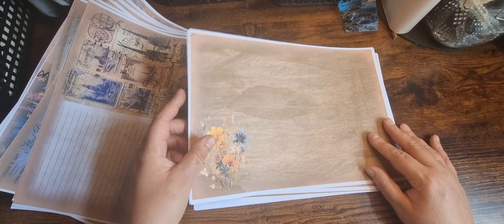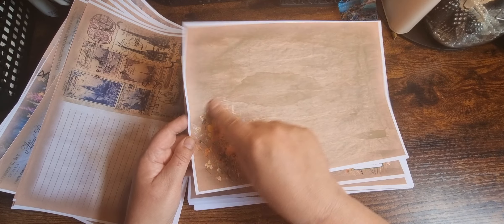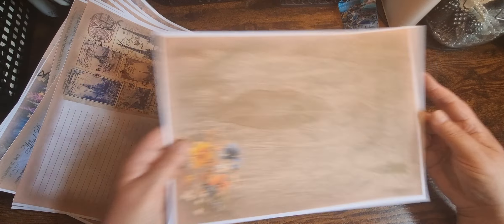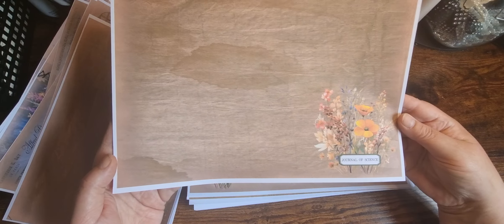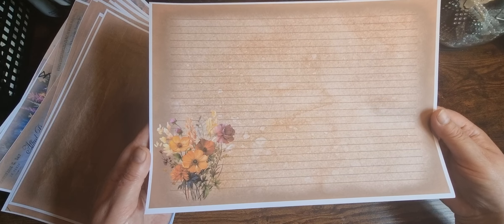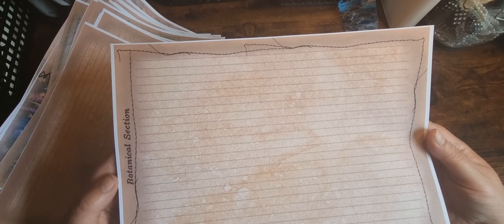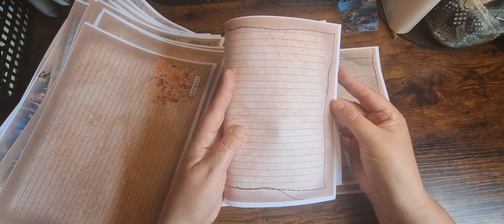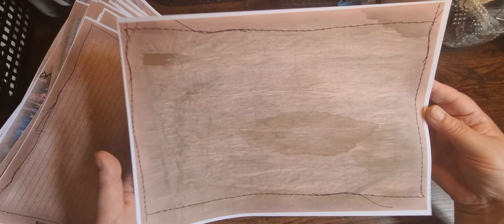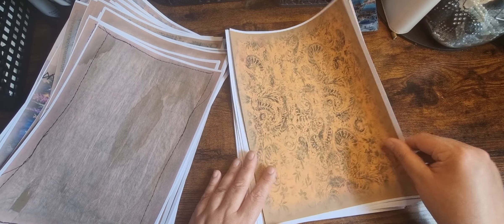We've got some full journal pages — you can tear things out of the pages, you don't have to use them as full pages. Then there are a couple with lines, and a full page of lines. I really like this one with the sewing around it. Then a plain one with the sewing around the edge.